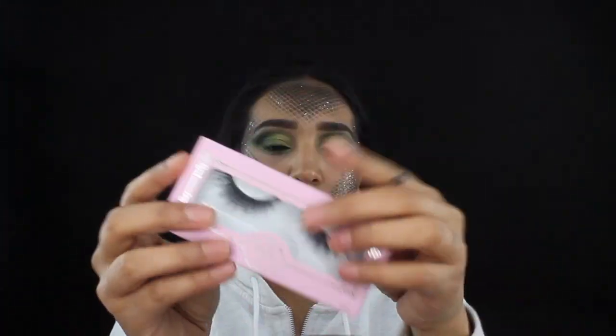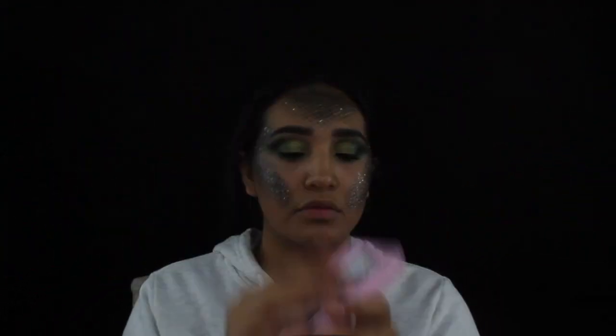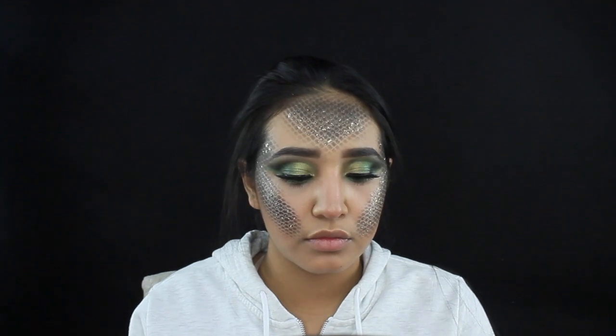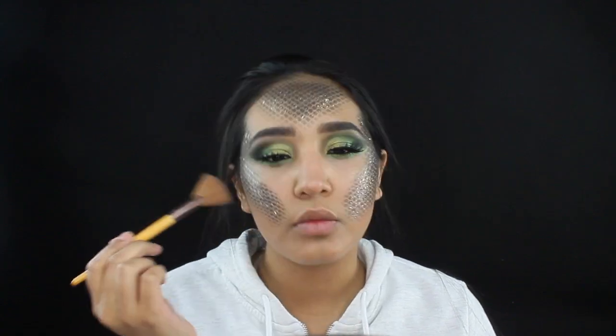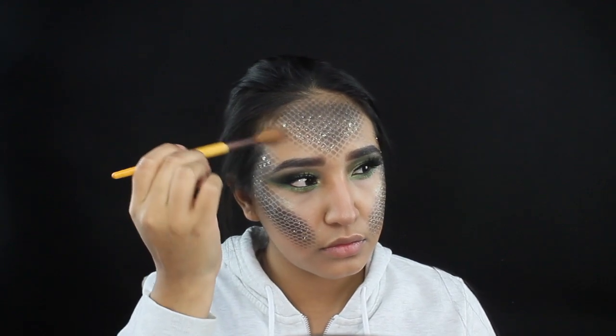Moving on, I'm gonna be grabbing some Iconic Lashes by House of Lashes. Now I'm gonna be taking some highlight by Dose of Colors by Desi and Katie in color Fuego, applying it to the tear duct and to the high points of my cheeks and the brow bone areas of my forehead.